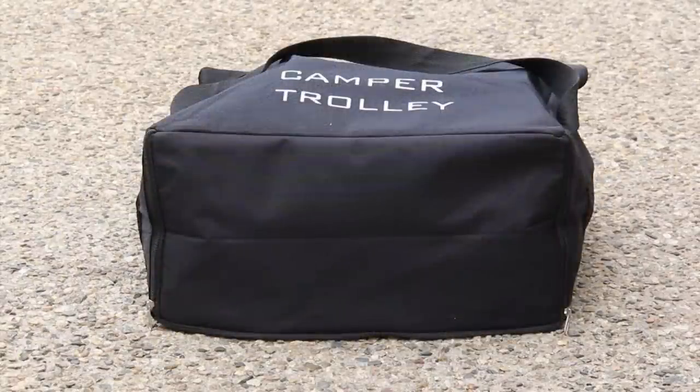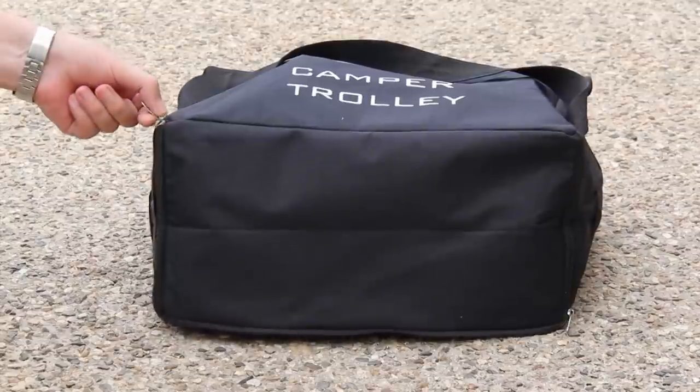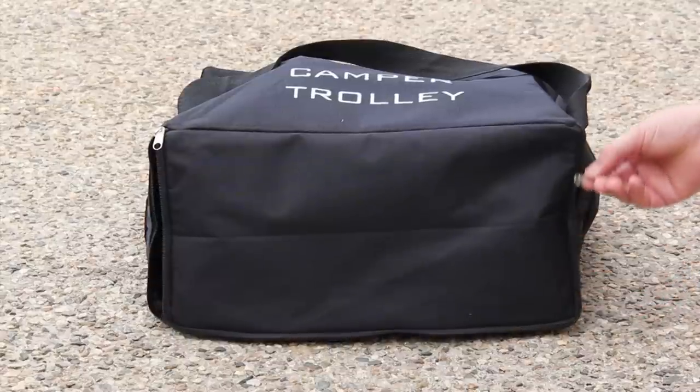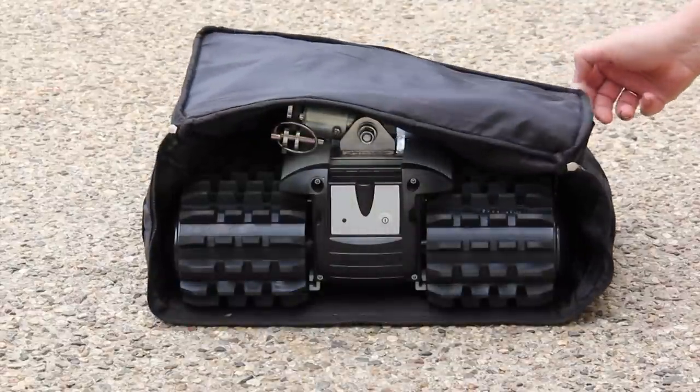It can handle various surfaces and inclines up to 10 degrees. And as you'll see later, moving your caravan or trailer into tight corners becomes a breeze. The camper trolley comes with a convenient canvas carry bag, a wireless remote for full directional navigation, and a mains charger for the onboard 14 volt lithium battery.